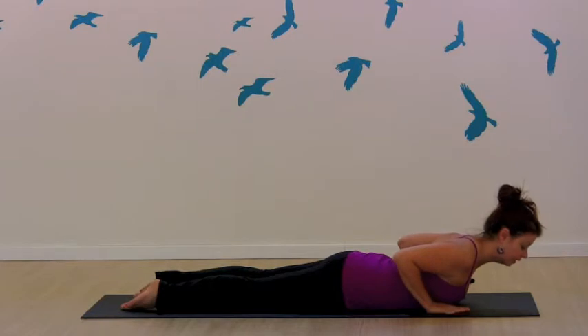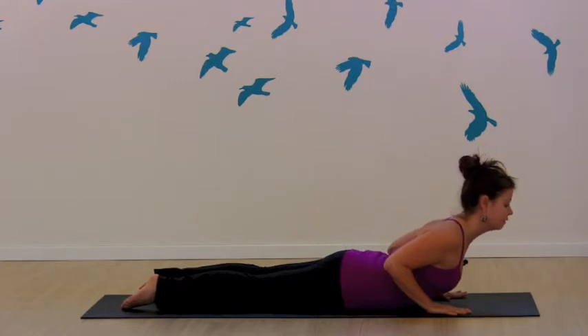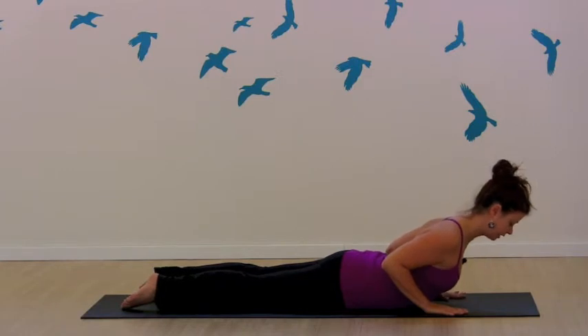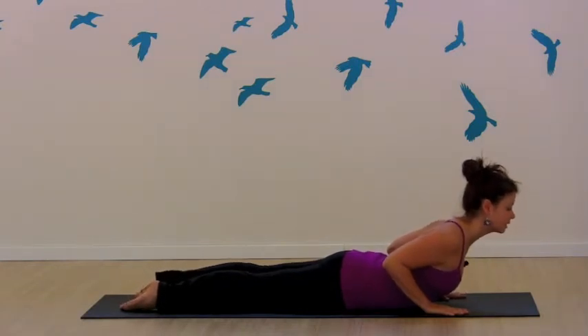So your cobra — you can put a little bit more pressure into the hands, but you're still drawing mostly down through the back. So even if you pick up your hands, not much should change. You're still trying to find that sensation of drawing shoulders back, pulling up in the belly, pressing the feet down.